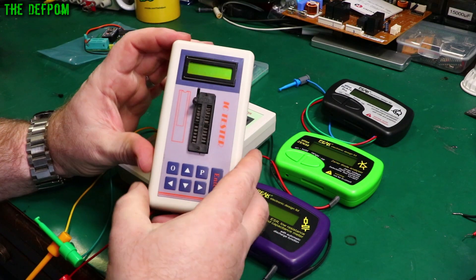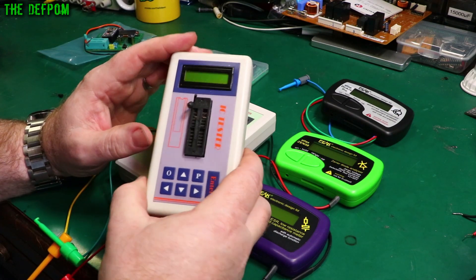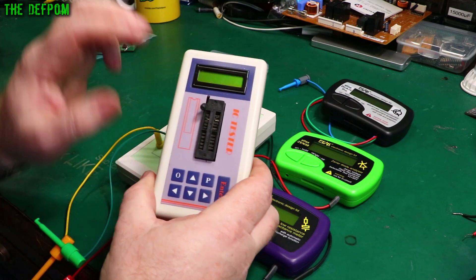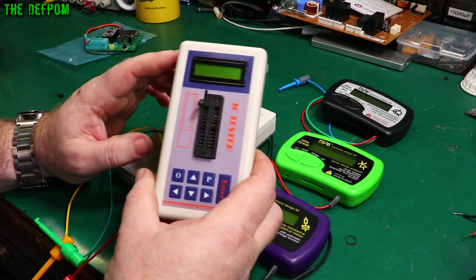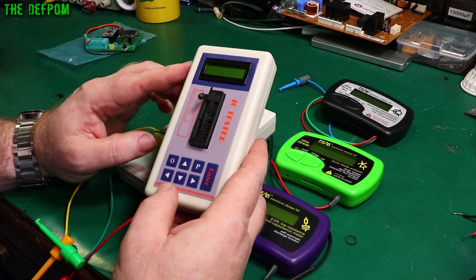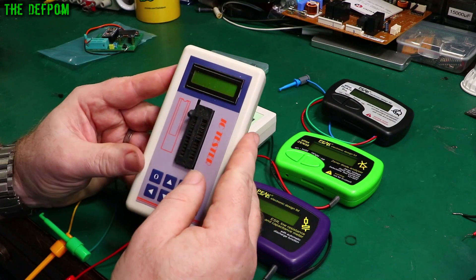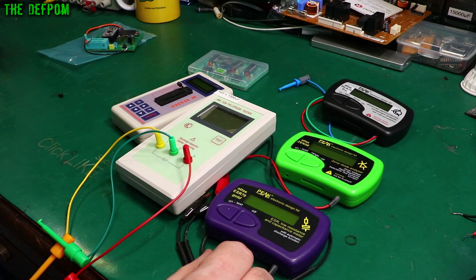Over here is a little IC tester. These are quite common and available on AliExpress as well. They actually work surprisingly well. This is one of my go-to tools when I'm testing chips — I put the chip in here first and see what it tells me, because a lot of the time it will tell me whether it's good or not, or at least recognize whether it's part of the right family. There'll be links down below for these things as well.